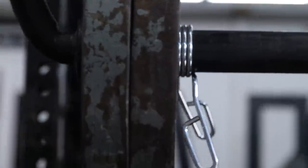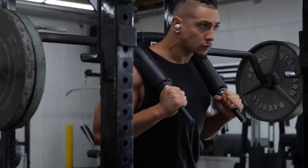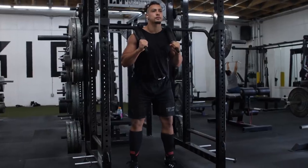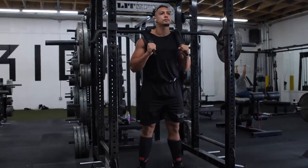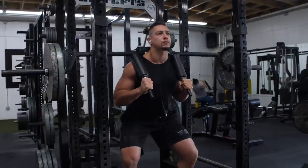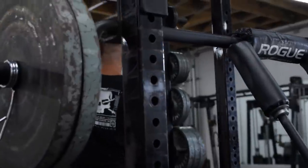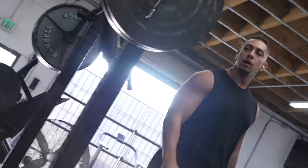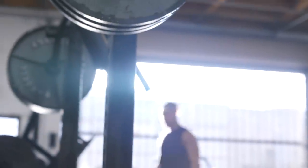My next endeavor is the meet I'm going to do in November — my first USAPL meet, so I'm excited for that. My goal is to hit 1650 to low 1700s at around 240. I'll be competing as a 120, which is 265, but I'm a good 25 pounds below that weight class. My goal after that is to slowly build into the 120 class and fill it out.